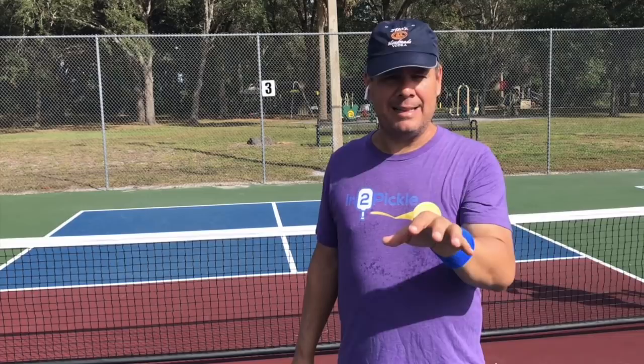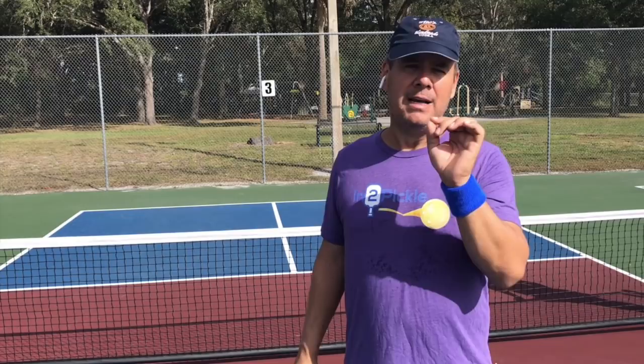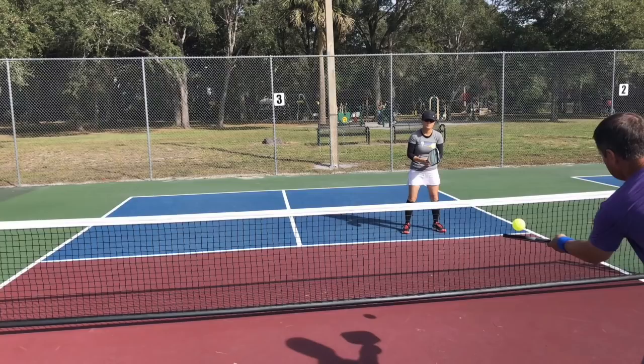Not in the sense of ripping the ball or hitting the ball hard at your opponent, but hitting a dink that's perhaps a little more aggressive and has a little more purpose behind it — to put some pressure on your opponents, maybe get a pop-up, and put the ball away.